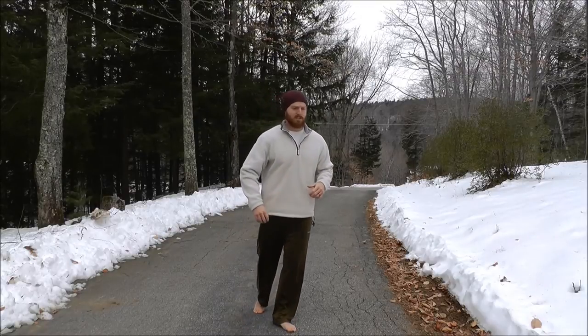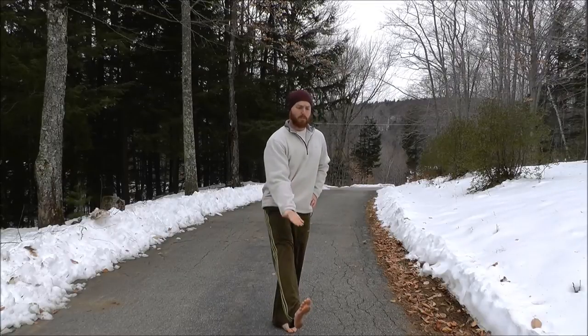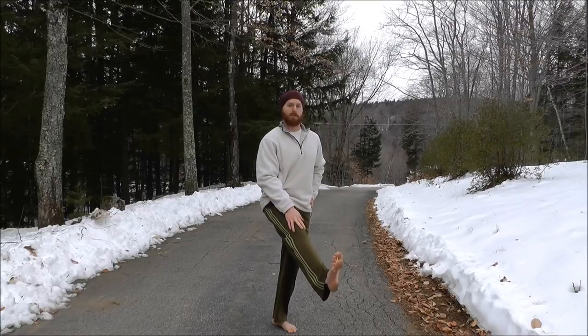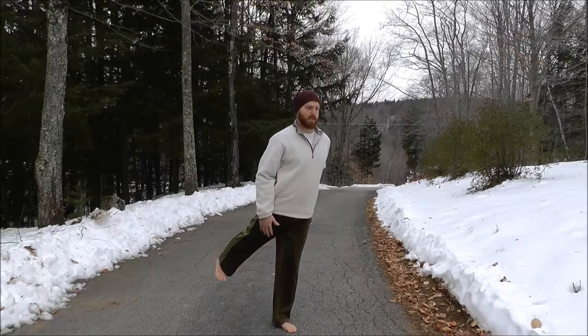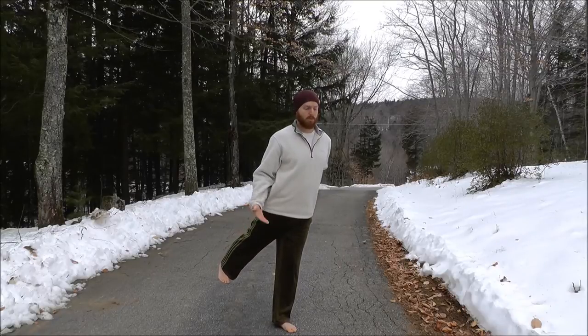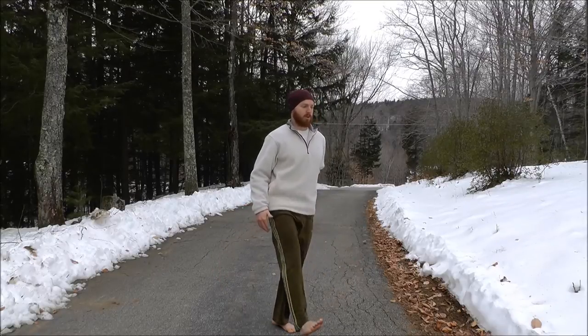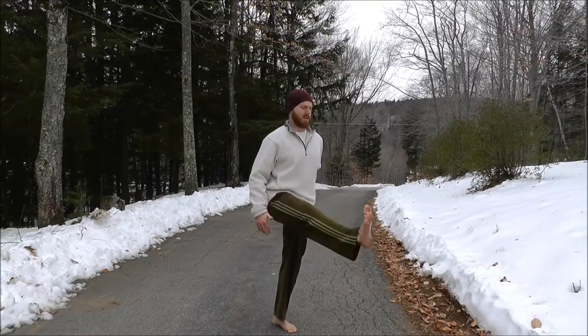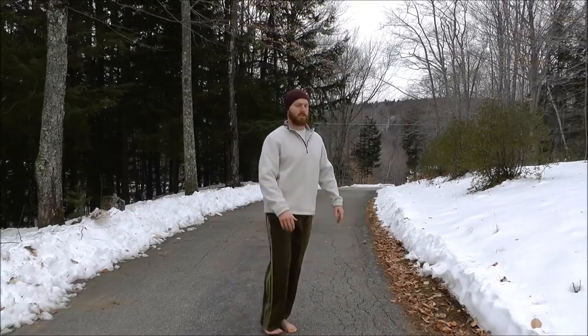Next is a standing leg swing, done a little differently. Lock your knee, pull your toes back towards your shin, and raise your leg as high as is comfortable. Height is not important — maintaining the knee lock is. Come up in front and reach all the way behind you, keeping that knee locked and toes pulled back. Do a couple more smoothly and slowly.